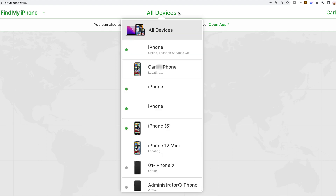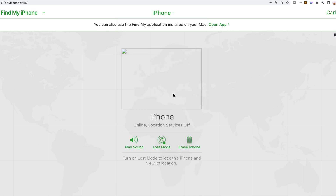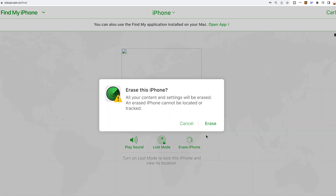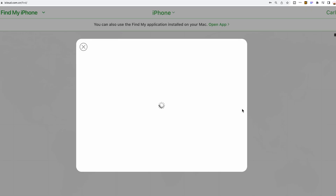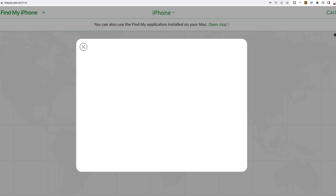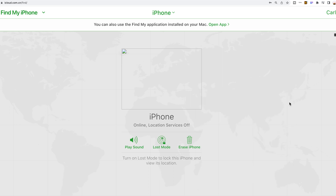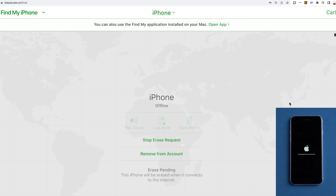At the top of the screen, hit All Devices, then select the iPhone you need to factory reset. Click Erase iPhone, then Erase. Here you need to enter your passcode, then enter your two-factor authentication. Now you can see your iPhone will start to factory reset. Just wait some time.